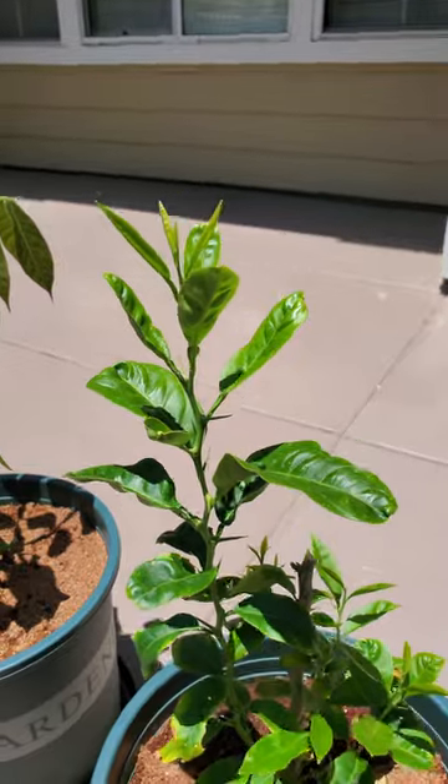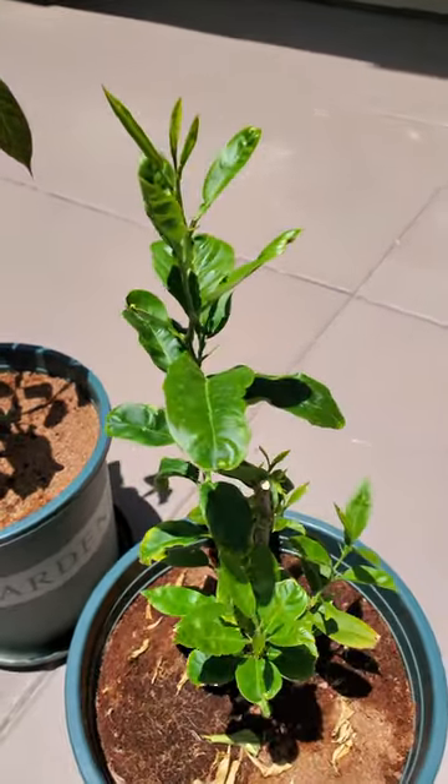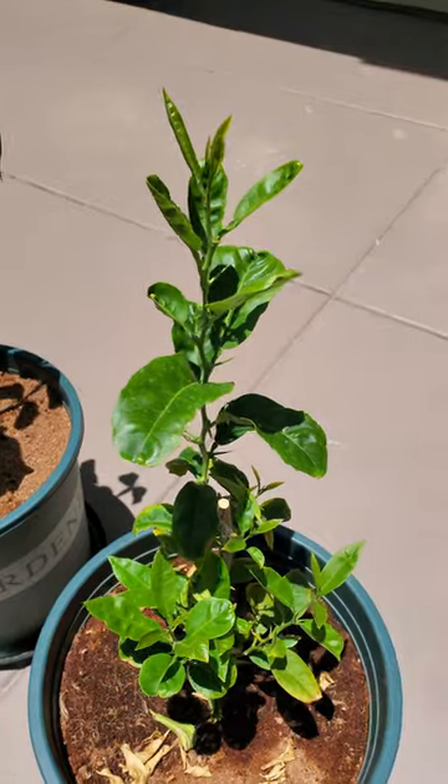The foliage is still a little bit gnarled and a little bit mottled, but you can see the new growth coming out on top of all these shoots looks really healthy.